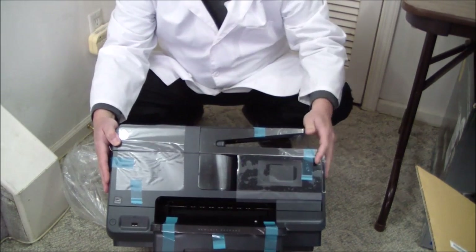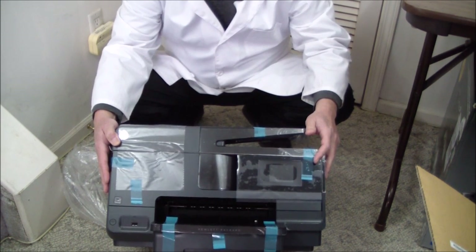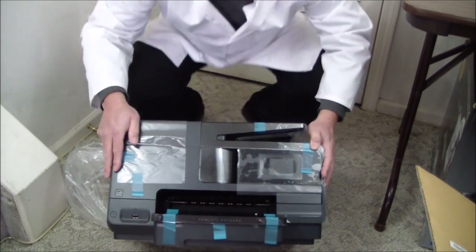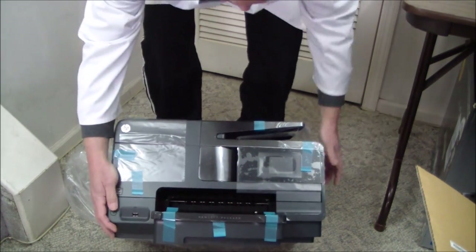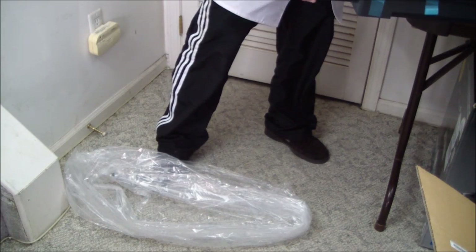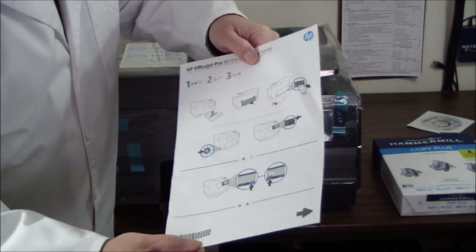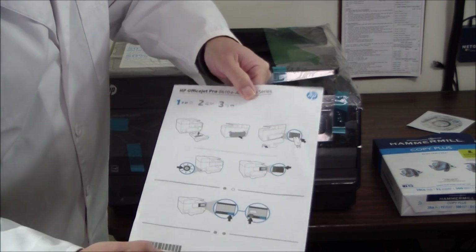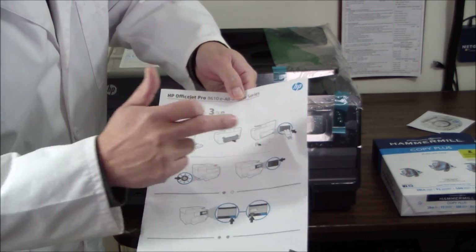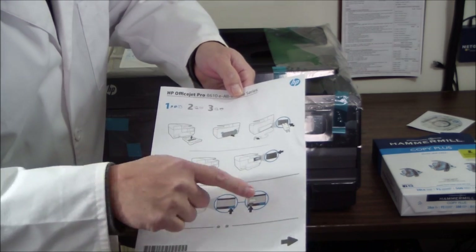We've got a bunch of packing material to remove and then we need to get the ink cartridges installed. Let's get it up on the table. There's a one-page guide here: remove the tray, install the duplex, plug it in, turn it on, follow the prompts until it tells you to insert the software CD.